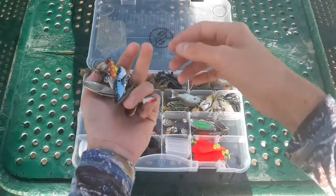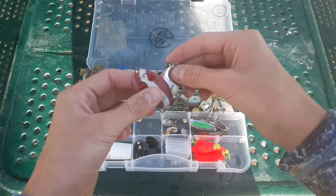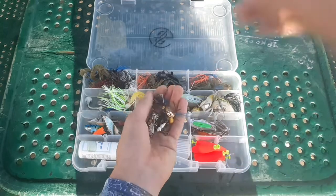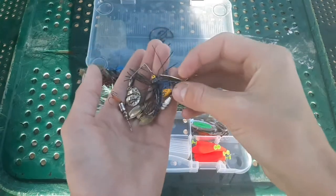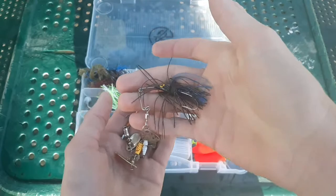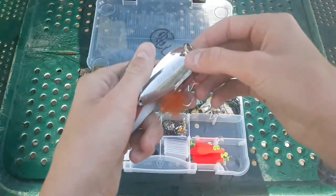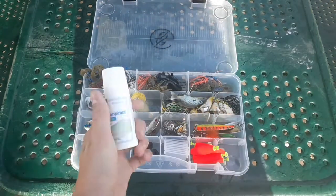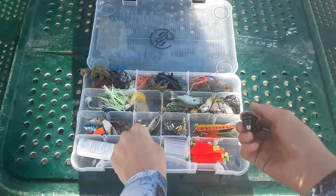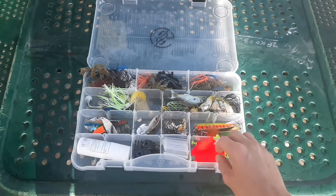Got some metal: blade baits, Monster inline spinners, Daredevil rip spoons in quarter-ounce and half-ounce. Some trout, crappie, and panfish-type lures — a few inline spinners, I like using Panther Martins, a little Strike King Mini King spinnerbait, and some bigger spoons for pike, musky, or ultra-deep water. I also carry a little deodorant, extra GoPro pieces, tackle box dividers, and my floats.